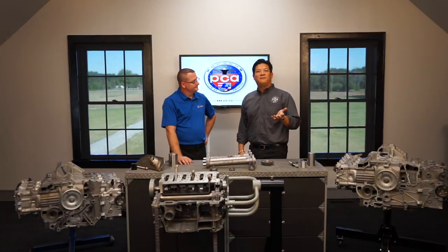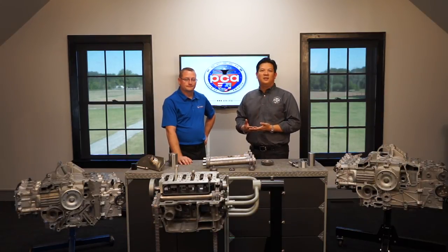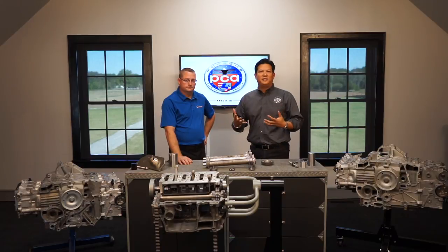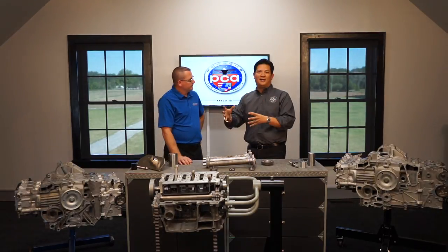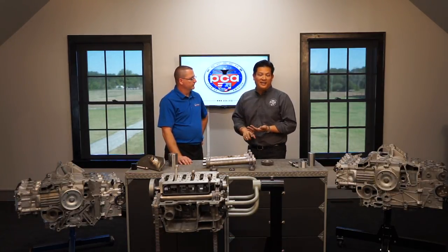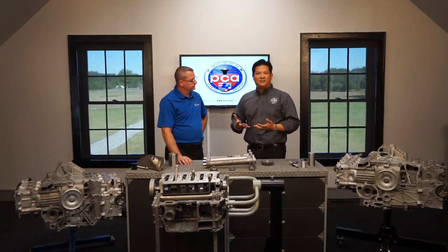We are here at Flat 6 Innovations Research and Training Center. You need to know these three letters — IMS — if you've got a 1997 all the way to 2008 911. There's a lot of information out there on the web, but sorting through what's good information versus background noise led us to continue the conversation from our popular series on how to buy a 986 and 996 properly.